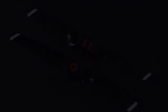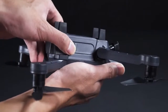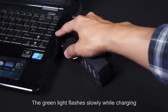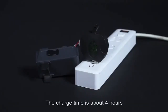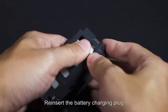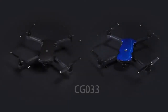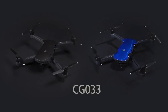Battery replacement and charging: press the button on the side of the battery and slide it back to remove. Plug in the charger — the green light flashes slowly while charging and stays on when full. Charge time is about 4 hours. To reinsert, push the battery into the card slot until you hear a click and it locks automatically.